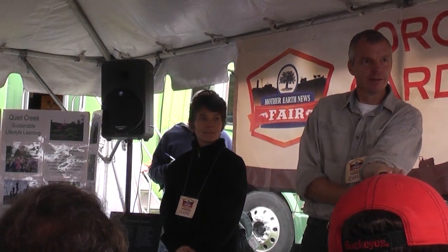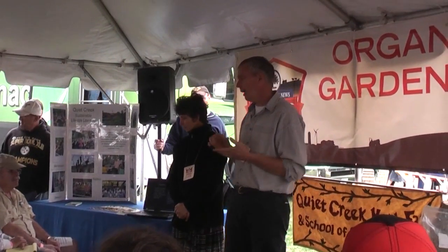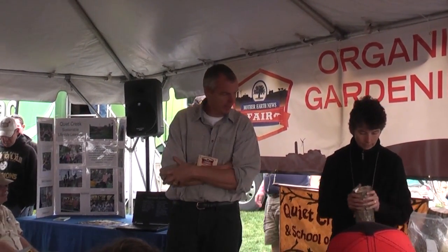In the sun it takes about two days to dry them. The logs that we usually use are hardwood logs, preferably white oak. White oak tends to be the best.